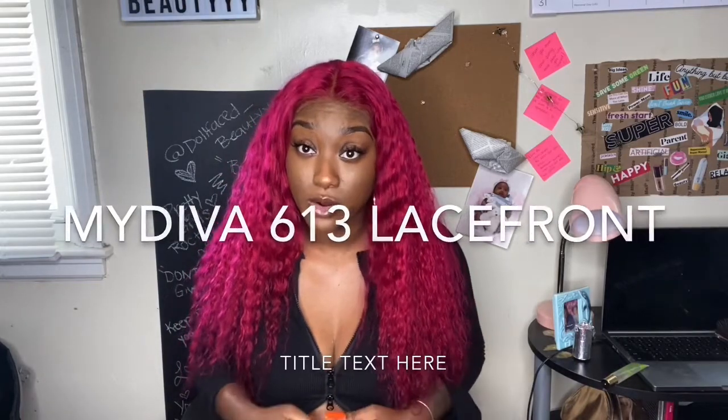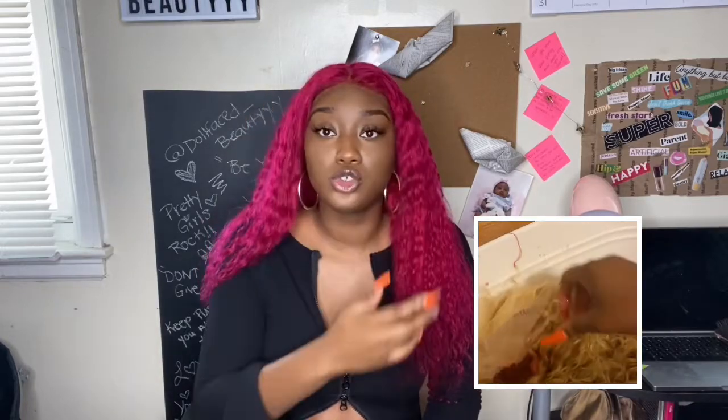I'm going to add the link in the description box for the company I got this hair from. It was $190 — this is a 22 or 24 inch, I can't remember exactly, but I'll add that. It's a deep wave, or deep curl, 613 hair. I watercolored it using the watercolor method, and I'm going to put a video to show y'all exactly what I did. The watercolor method is so easy, and this hair took the color so well — it's really popping.